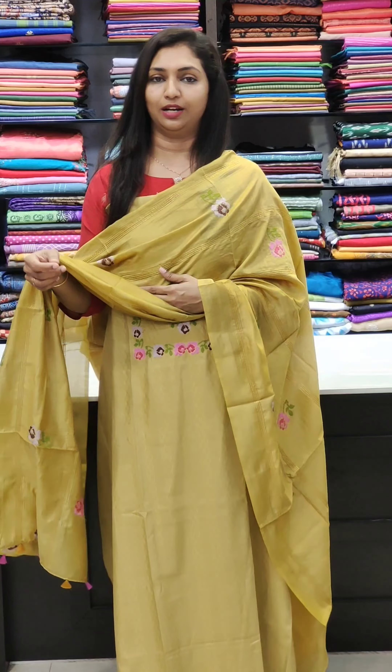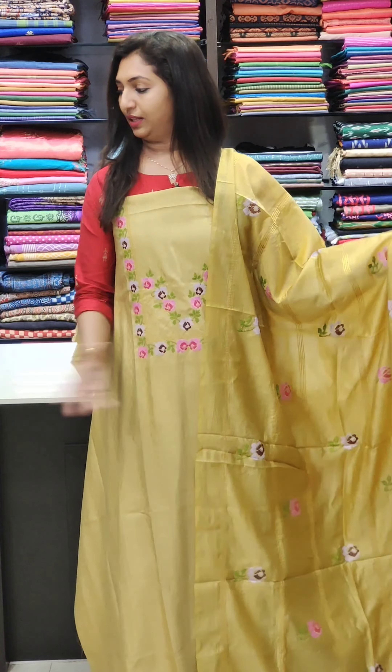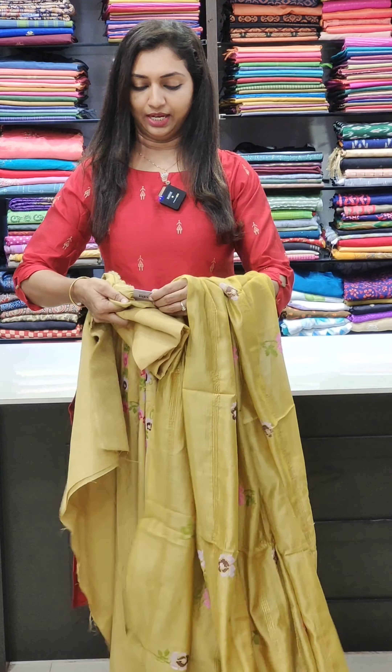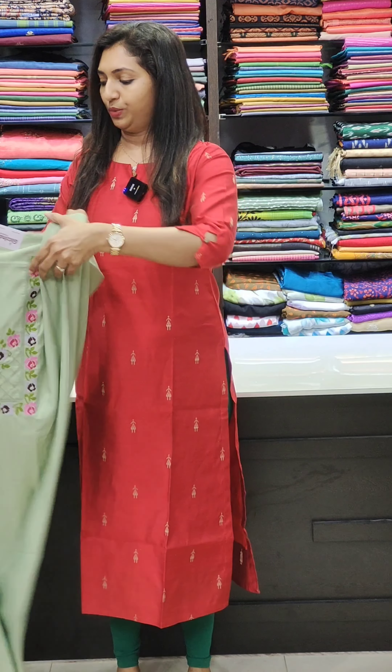As a cute detail, the tassels are very cute. They are stylish and very handmade — handmade tassels. The price on the right is 480. There is a great option.